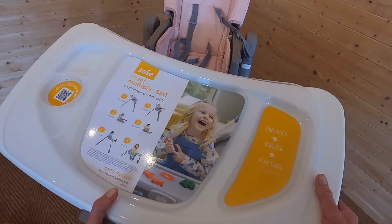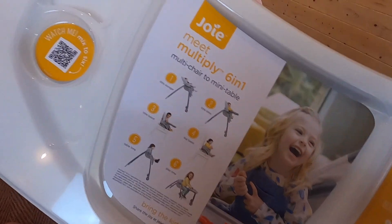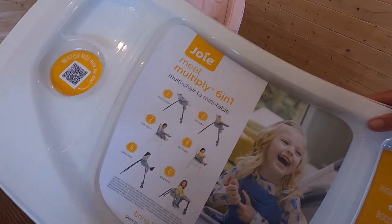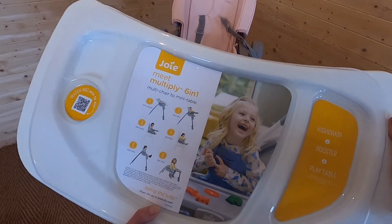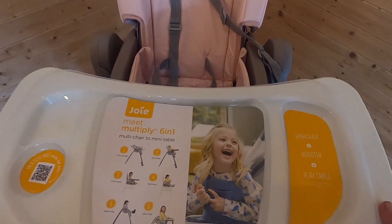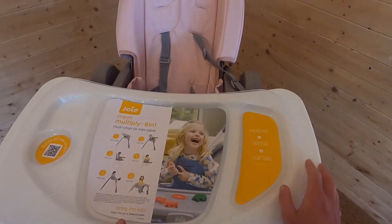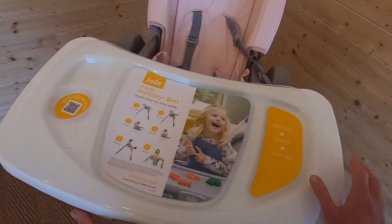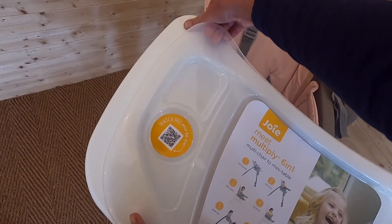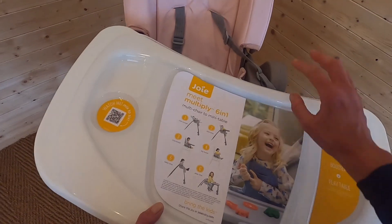Next up, the Joy Multiply tray. In little bites mode — for first snacks — you grab this large, chunky, sizeable tray and slot it onto the top of the Joy Multiply chair by pressing the button at the front, which releases it and holds it on sturdily. You can also pull out the depth of the tray to be nearer or further from your little one. The cup holder is a useful feature, and as mentioned, there's a dishwasher-safe layer you can remove and pop in the dishwasher — no need to deep-clean the whole tray every time.